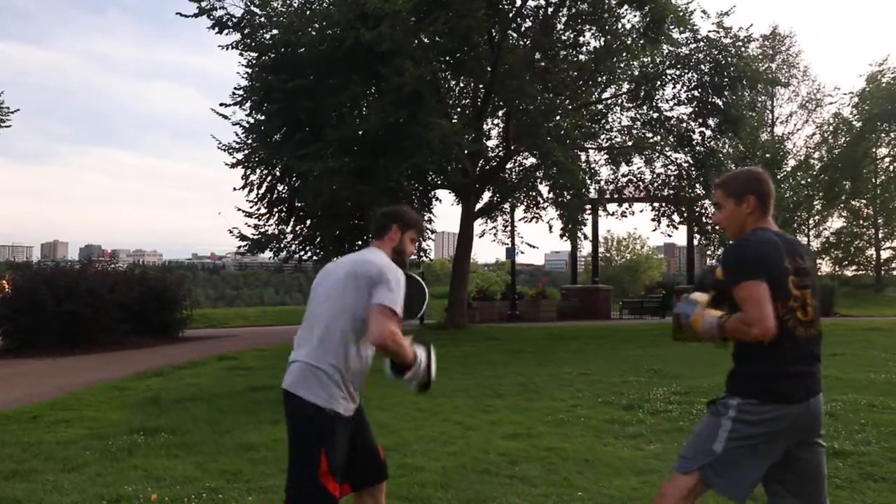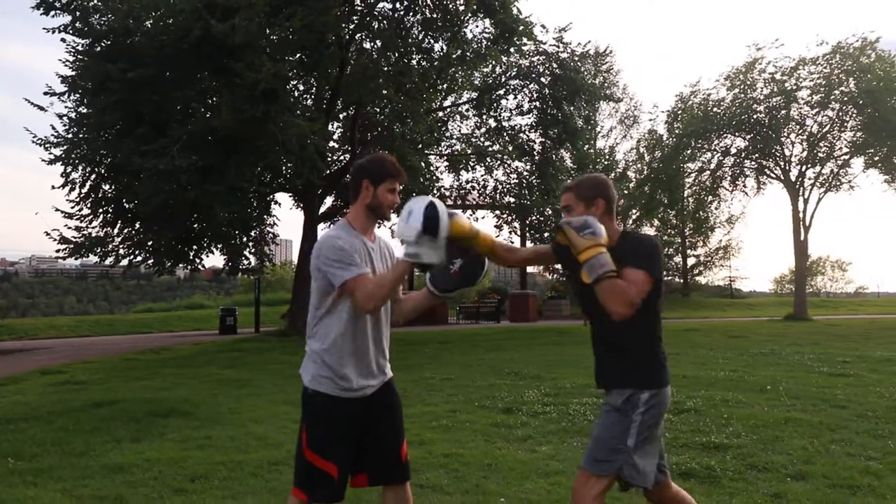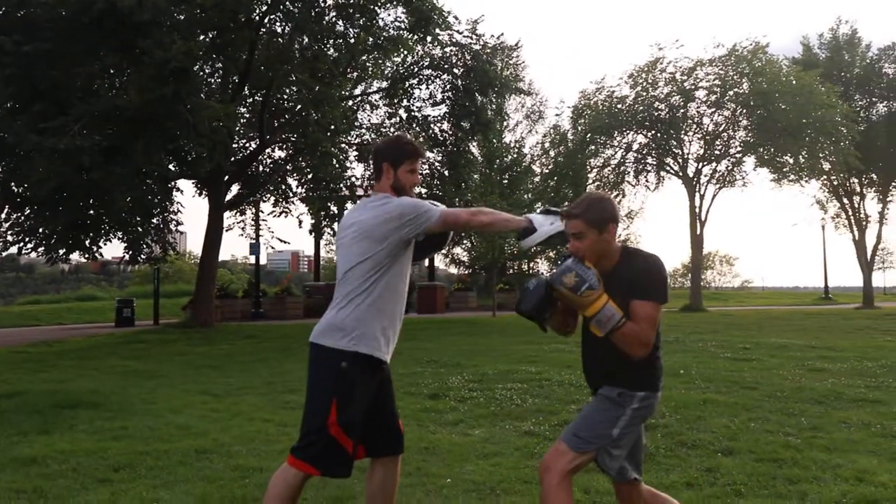Left hook, right hand, slip, left hook. So do this though. Left hook, right hand, slip it. Outside.